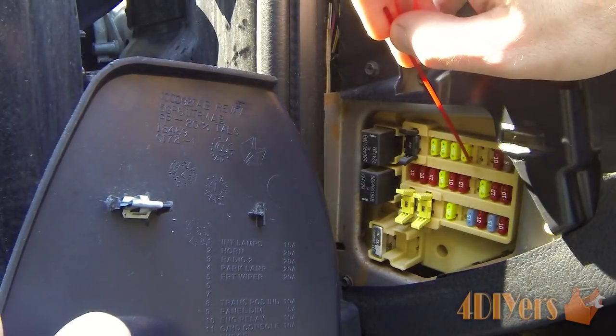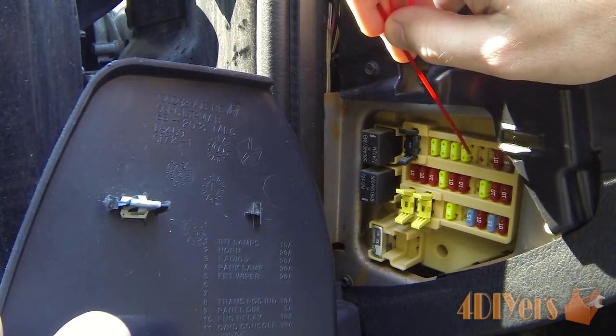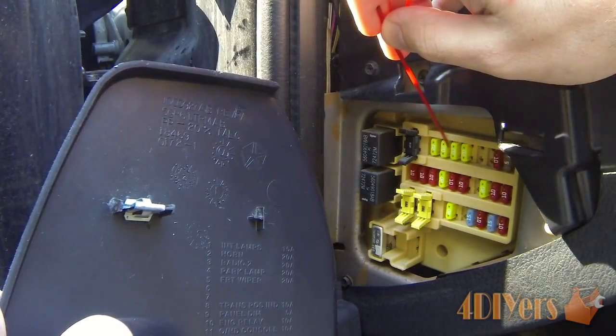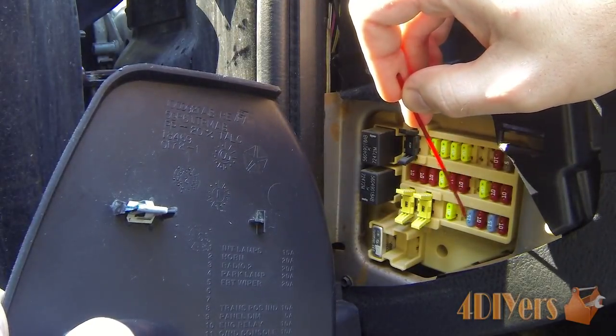You may also notice the fuses are different colors, which determines what amperage they are. They also have an amperage either printed on the side or stamped on the top. The yellow ones are 20 amp, the red ones are 10 amp, and the blue ones are 15 amp.